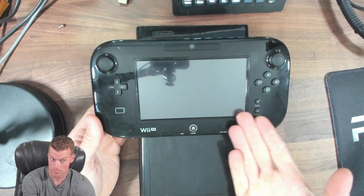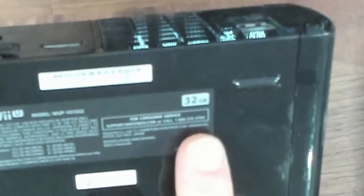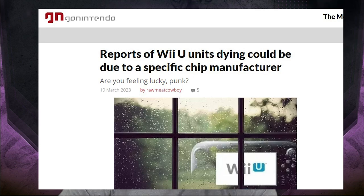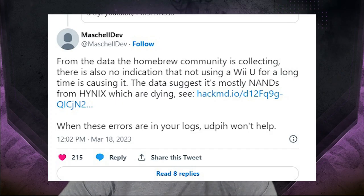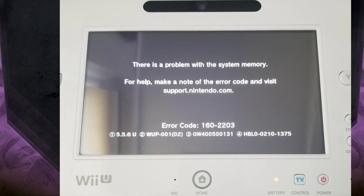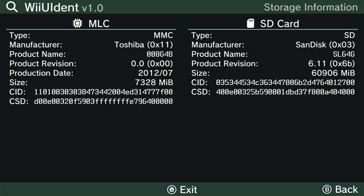There isn't much you need to modify your Wii U. You obviously need a Wii U console and gamepad. There are two distinct versions: an 8GB and a 32GB version. Both are modded the same exact way. There have been some concerns with Wii U longevity due to some Wii U's internal memory going bad. There were three manufacturers that made Wii U NAND chips: Hynix, Samsung, and Toshiba. The Hynix chips are the ones that are going bad. The only way to tell which NAND chip you have is to physically inspect it or run a homebrew app called Wii U Ident, which shows the manufacturer — overwhelmingly Hynix for the bad ones. You can only run this homebrew app if you've modded your Wii U.